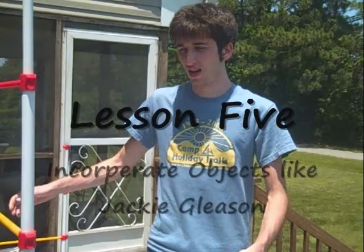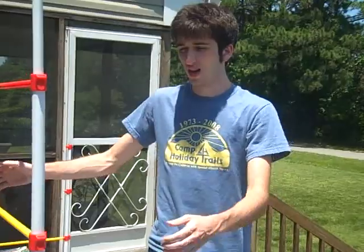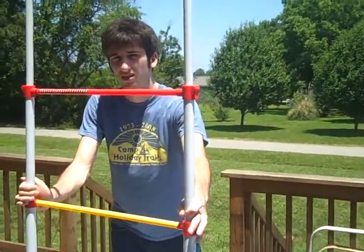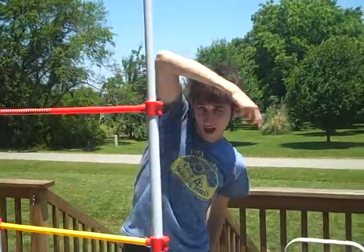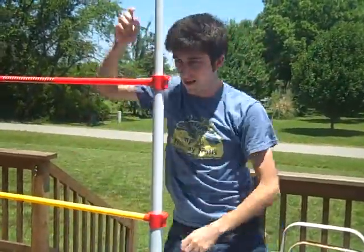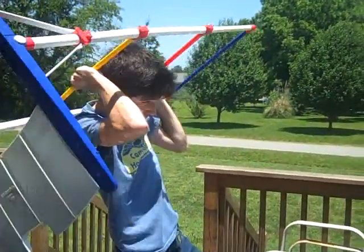You have to, like Jackie Chan, incorporate objects into your dance. That's the overweave! Hey, it's Jackie Glacis! It is Jackie Glacis! Like the ladder ball thing. Yes! Yeah!